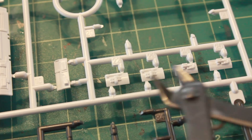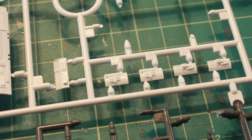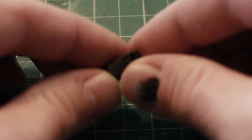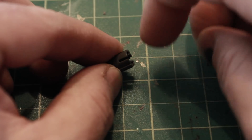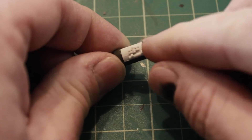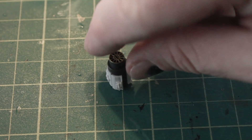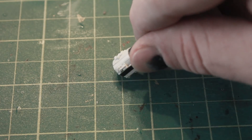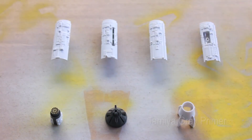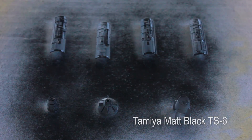Moving on, there are pieces that go on the sides of this engine portion. I cut those out and get them put into position around the diameter of the engine. And there we have it. Now it's time to prime all the pieces and then give them all a coat of black.